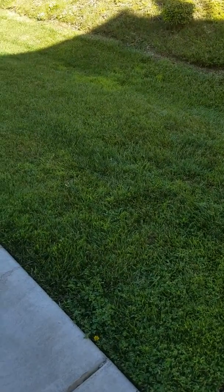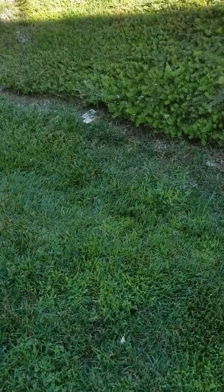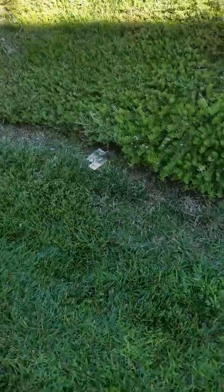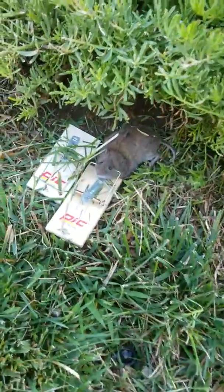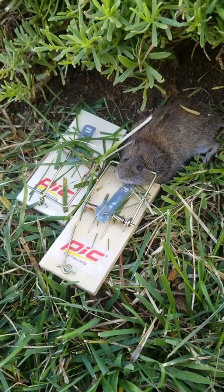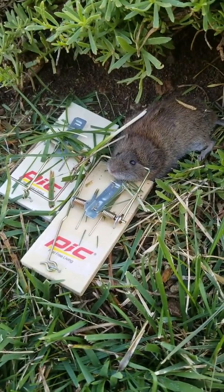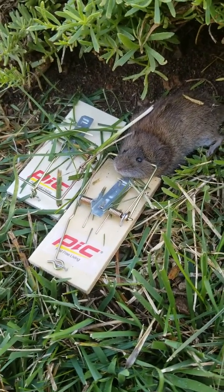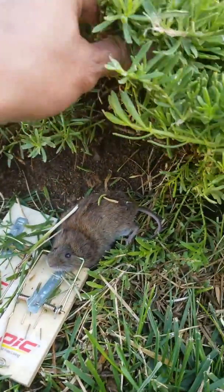Now let's see if we caught a vole — I think we may have one. Yep, got one! This one has been hiding here underneath the shrubs.